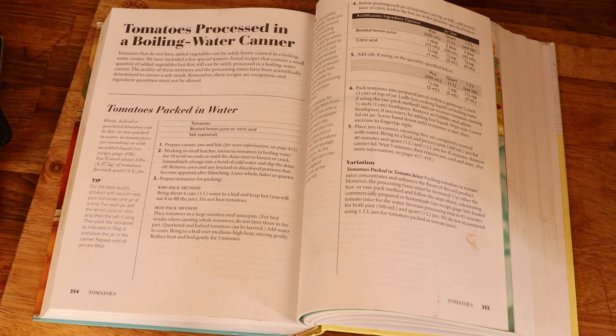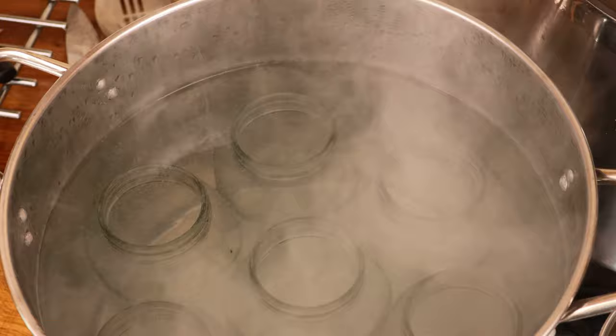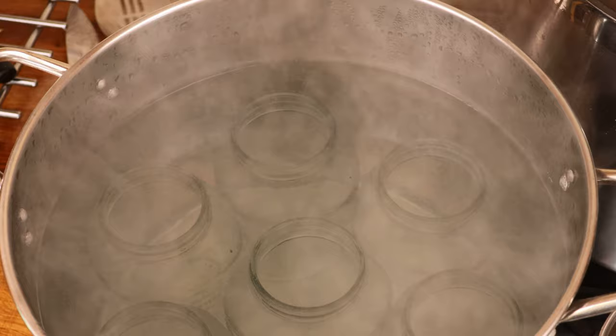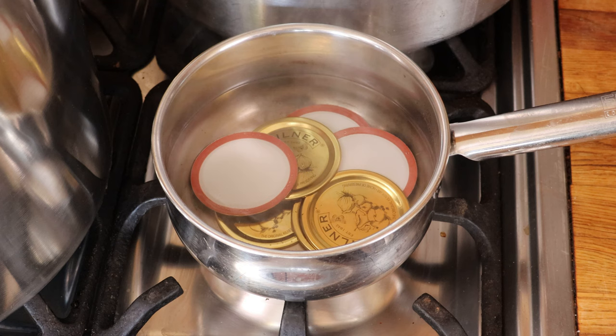Before I start, always check the recipe and make sure you've got all the tools and ingredients you'll need to hand, because there's nothing worse than getting halfway through and panicking. The next step is to put all the jars in a very large saucepan, completely submerge them with near-boiling water - about 85 degrees centigrade, or actively steaming but not bubbling - and keep the lids in a small saucepan of hot water at about the same temperature for 10 minutes so they're ready to use.